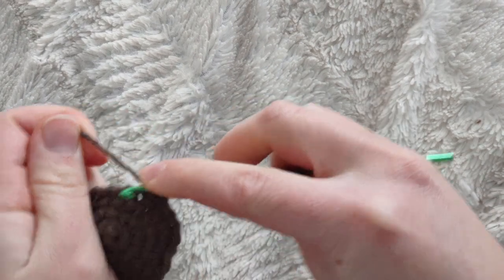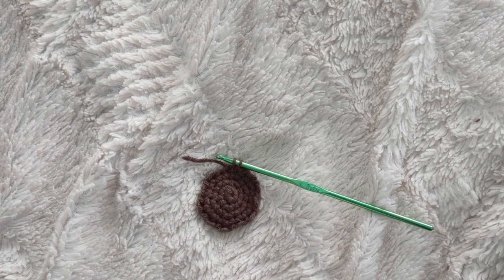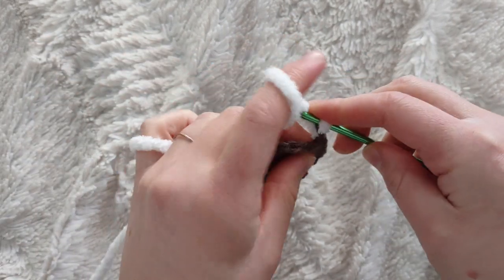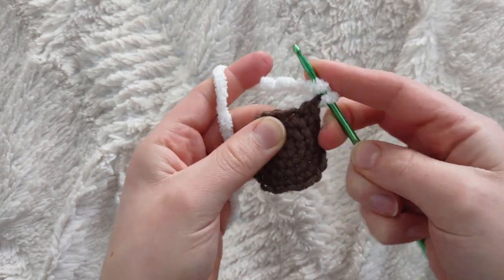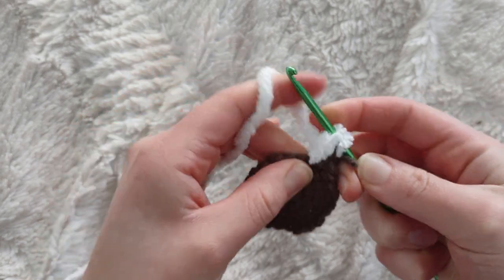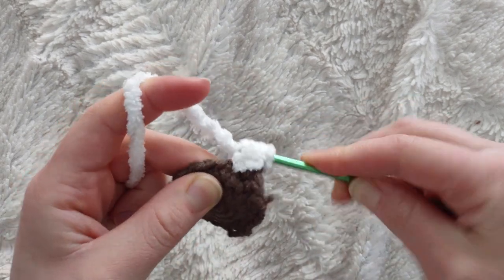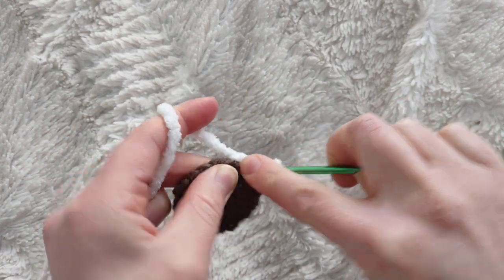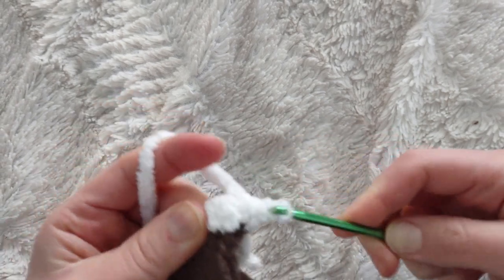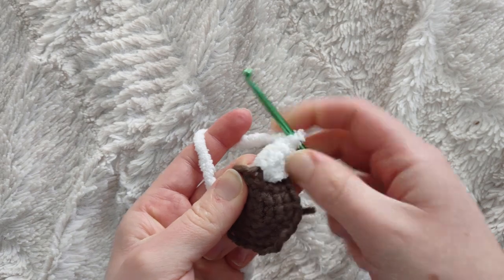To transition to white: on your last single crochet, insert your hook, yarn over, pull through leaving two loops on your hook, then grab your white yarn and pull it through those two loops. We're now going to begin our first white row with a bobble stitch. Yarn over, insert your hook into the first stitch and pull through, yarn over and pull through two. Repeat — yarn over, insert into the same stitch, yarn over pull through, yarn over pull through two — three times total, ending with four loops on your hook. Yarn over and pull through all four loops, then chain one to finish the bobble.